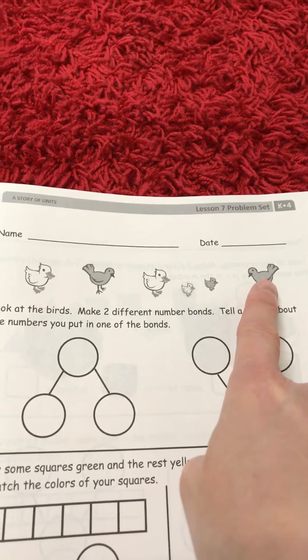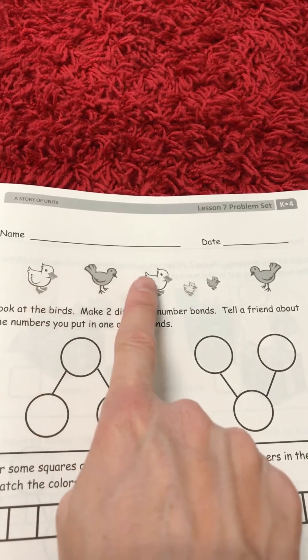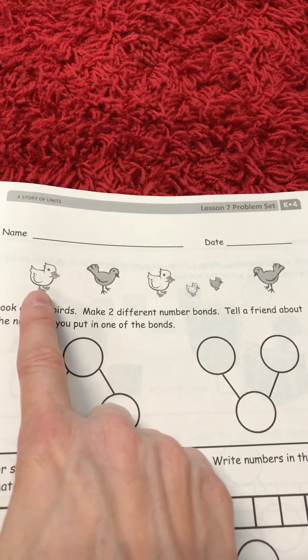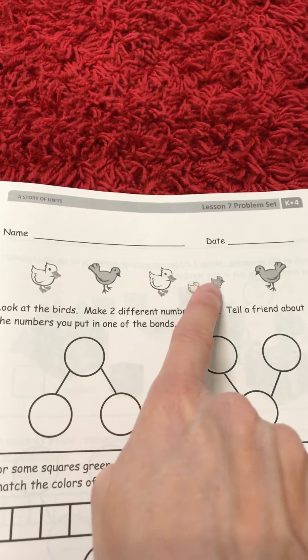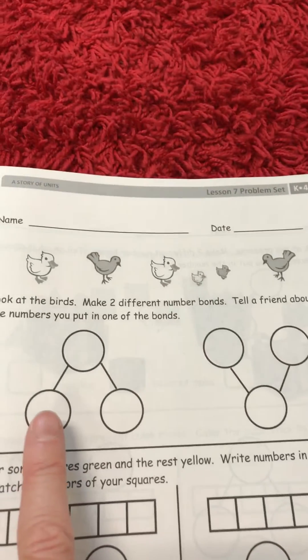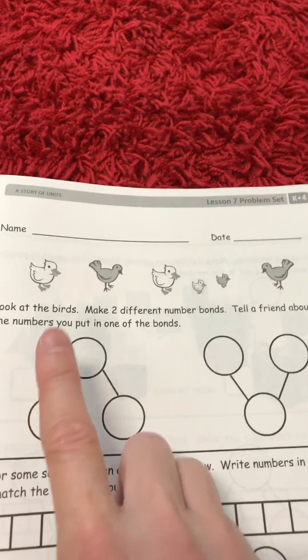There were three gray birds — one, two, three — and three white birds going out to play. And there are one, two, three, four, five, six birds all together. So I would then come down here and write my part, part, and then my whole number in my number bond.